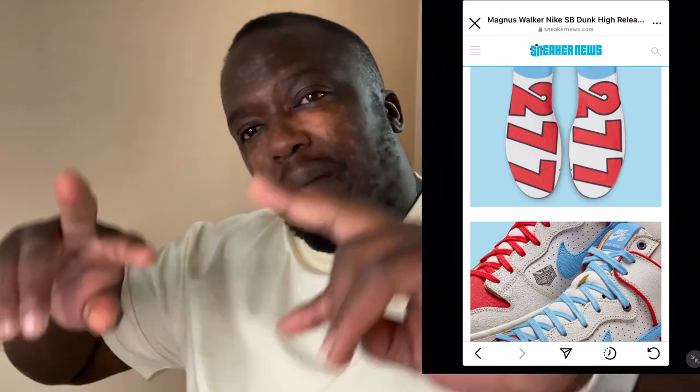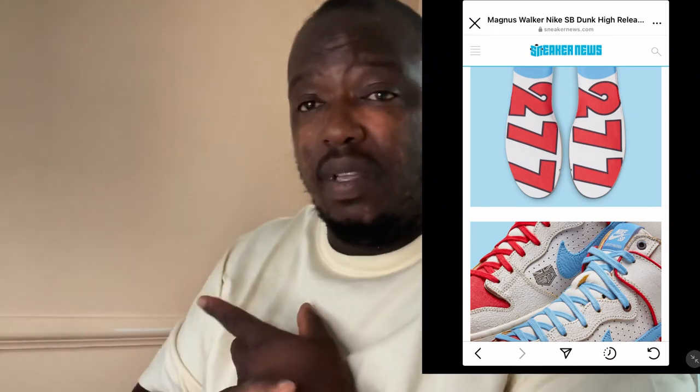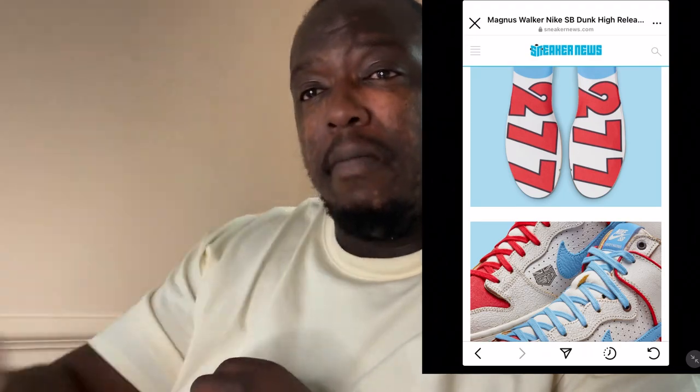That's the end of the video guys - nice and sweet, not too long. Thanks for watching. Make sure you give me a thumbs up, subscribe, hit the bell notification, and follow my Instagram handle. I'm out - peace, God bless.